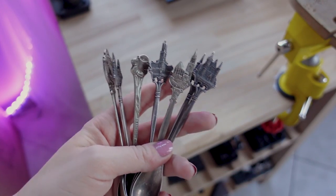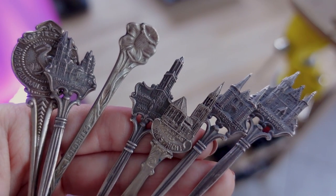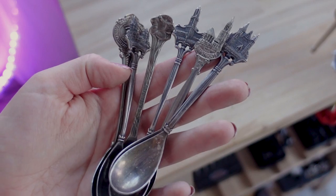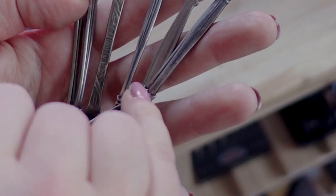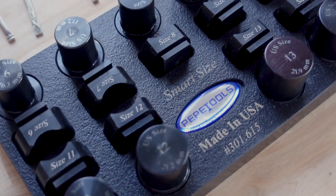You might be wondering what is the next step to turn these spoons into rings. Honestly, it's actually more simple than you might think. What you need to do is cut this part over here and then use a ring bending tool to shape them.